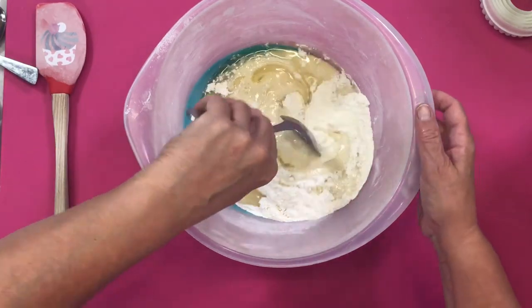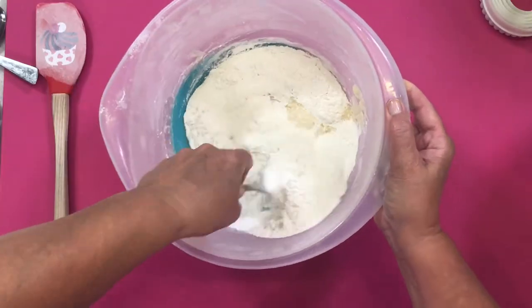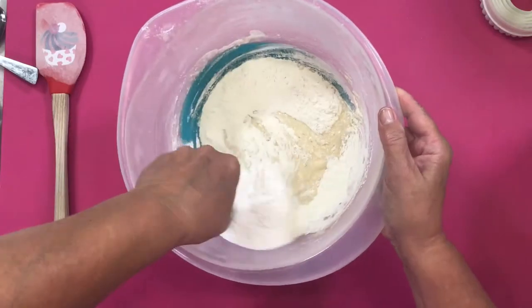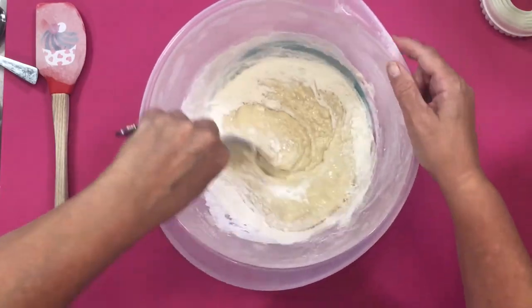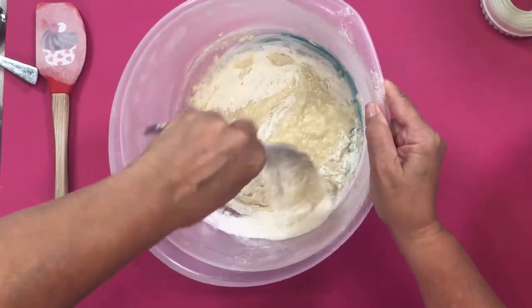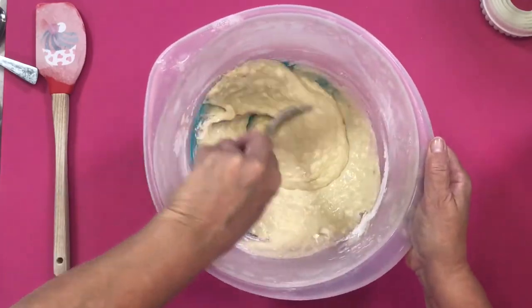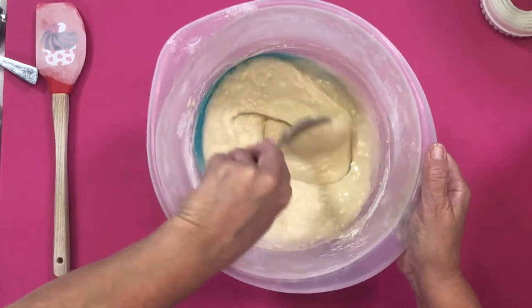Now, with a metal spoon, we're going to mix this as quickly as we can in the bowl — we're incorporating all the ingredients together and you will get a batter.